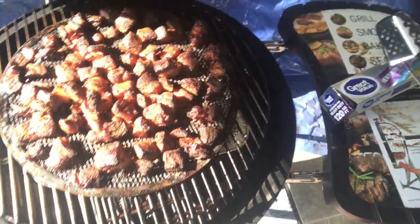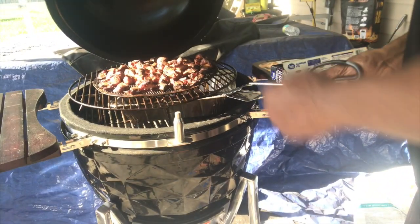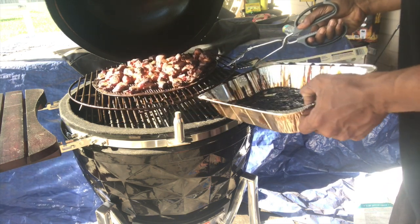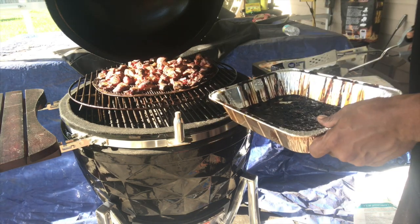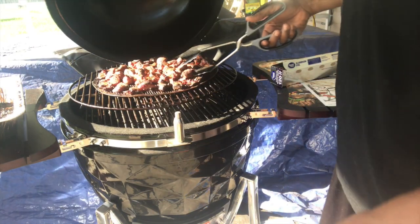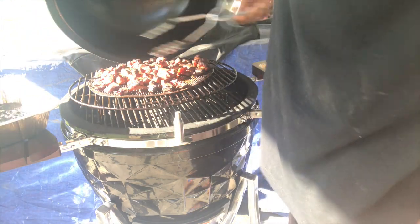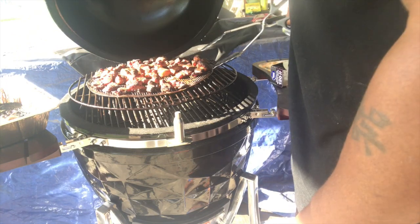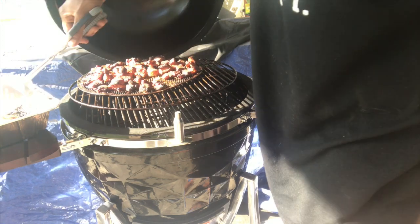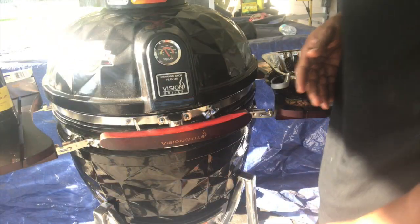All right, three hours — let's check it out. Yeah, talking about burnt ends — there we go! Let me take my pan out. The beauty of this is I'm coming back and putting all the meat inside the pan with all the drippings. Then I'll show y'all what I'm going to put on top.